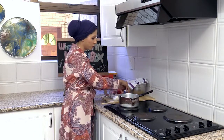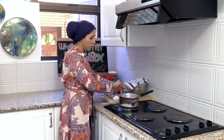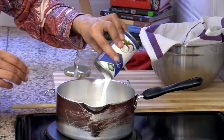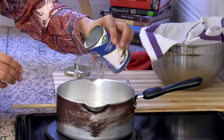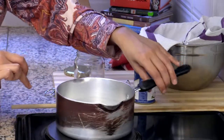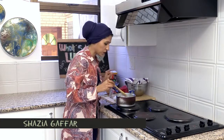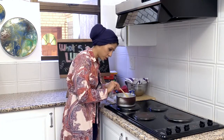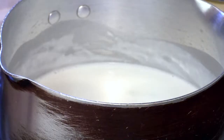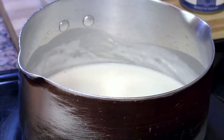So the coconut cream — all I do is open it up and put it into my pot, and then you just wait until it comes to a light simmer and starts bubbling around. When your coconut cream comes to a gentle simmer — meaning you start to see little bubbles around the edge of the pan — I'm starting to see some bubbles, so I'm just going to take it a little bit further.